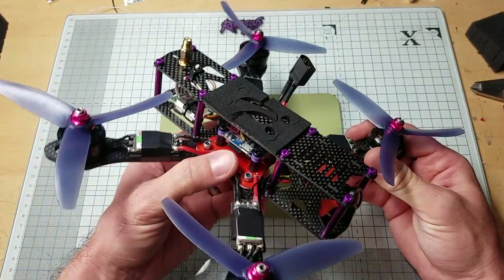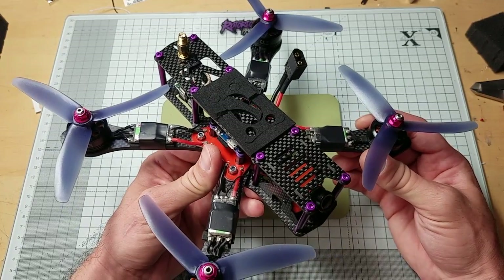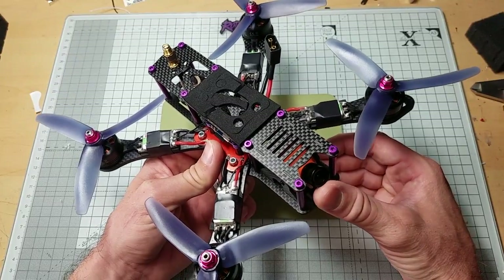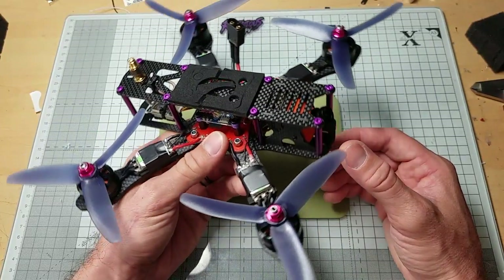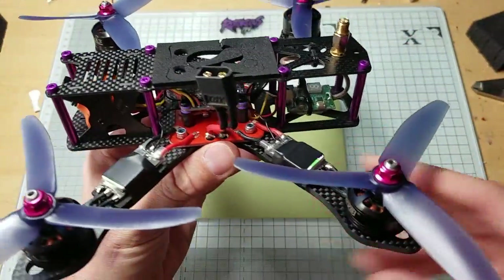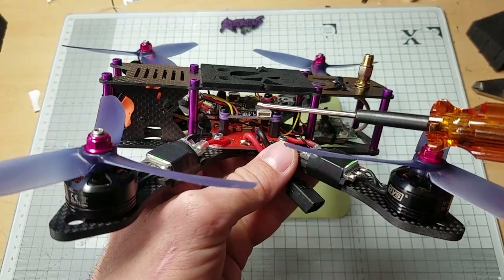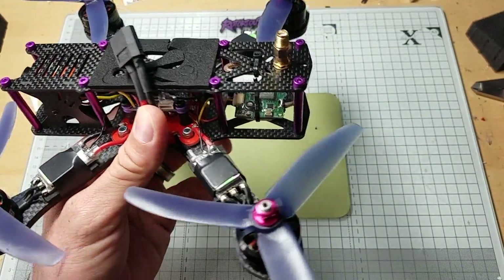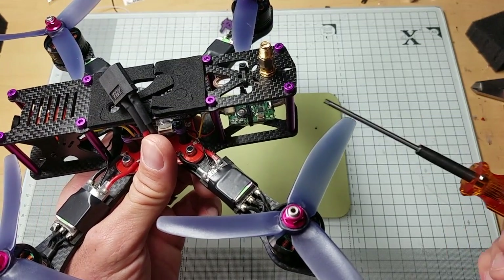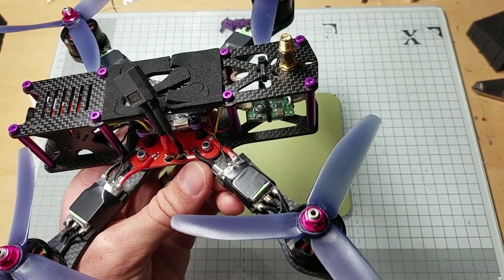The Omnibus flight controller has a built-in OSD — this is a $40 part. The camera is the RunCam Swift, a $39 part. The RX is a really small Lemon RX, actually glued down to the top of the flight controller — $8. The VTX is the BTEC VTX. If you haven't seen my review on this, go back to my channel and check that out — it's a good VTX.